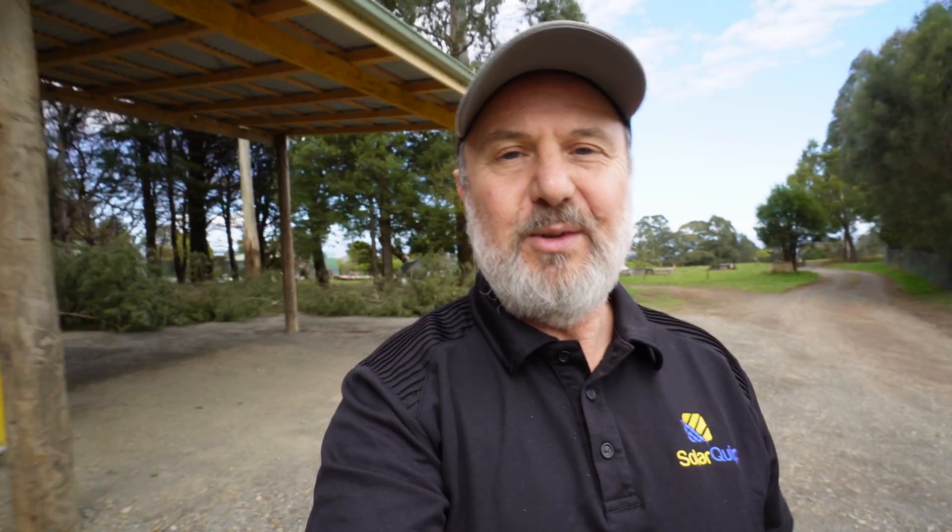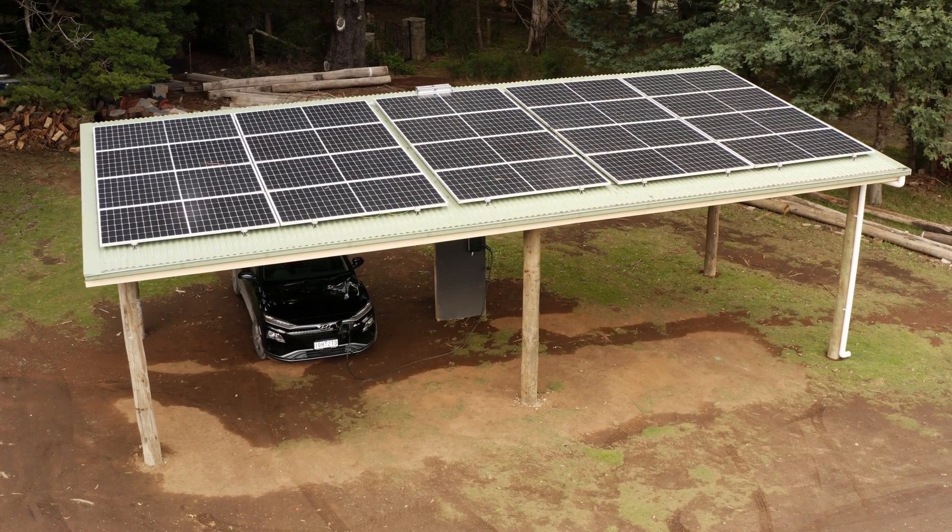We've got a lot of electric cars here at the Smart Energy Lab, so we need somewhere to protect them from the sun and also fast charge them. So we put up a roof — this is a corrugated iron roof — and we wanted to smother it with solar panels. We've got 20 450-watt Longhi solar panels on this roof, completely covering the roof.